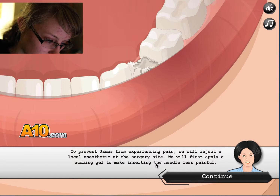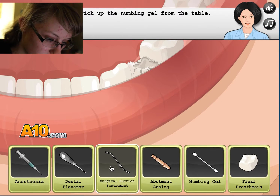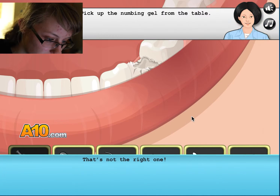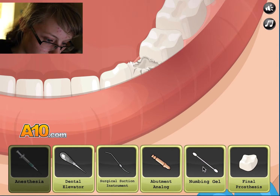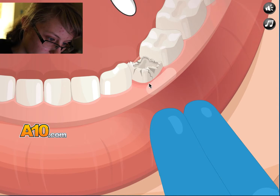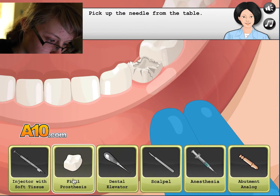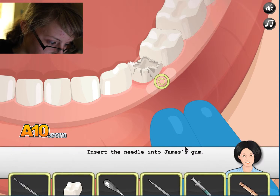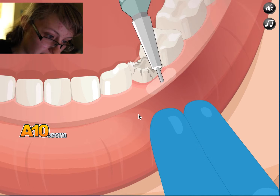To prevent pain, apply numbing gel and inject the local anesthetic. Oops, that's not the right one — numbing gel. Pick up the needle. Yeah, that one.